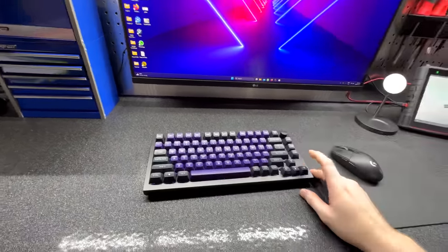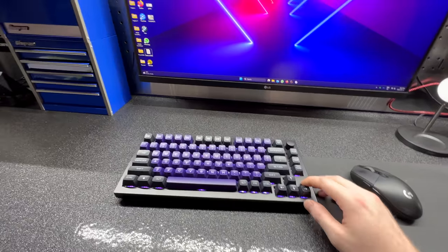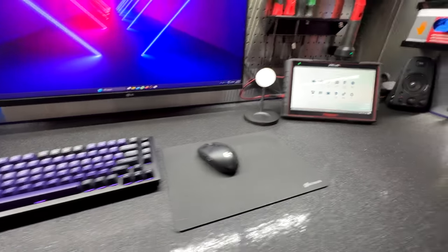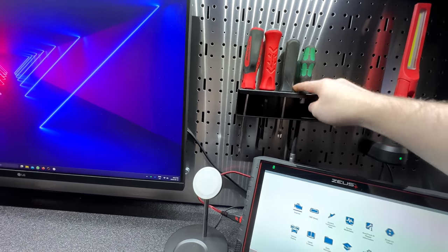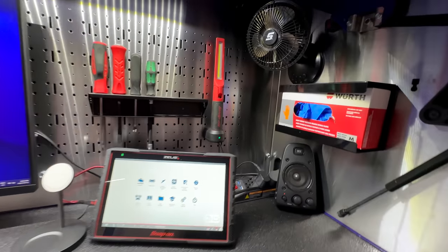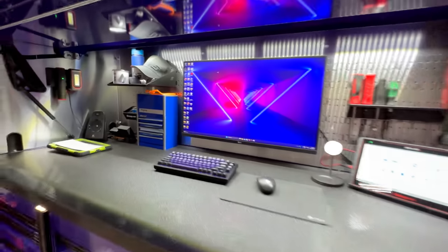If you're into mechanical keyboards, this is a Keychron Q1 Pro — it's been pretty good, my first week using it. My Zeus Plus lives up here. I've got some quick-grab screwdrivers — a Phillips, a little pry tool, a 6mm nut driver. I work mainly on BMWs so that's pretty handy. My lamp and little fan up here — that fan comes quite handy.